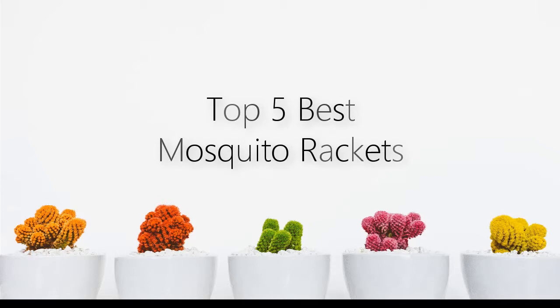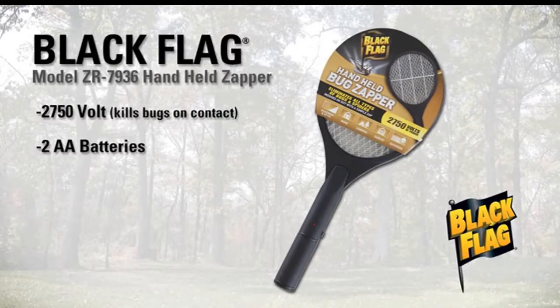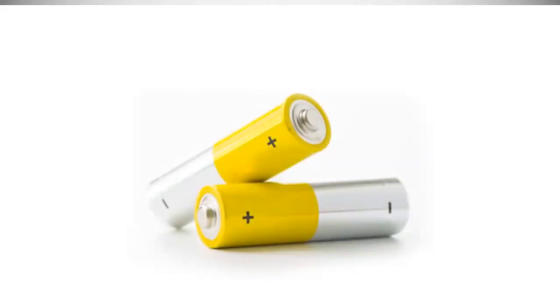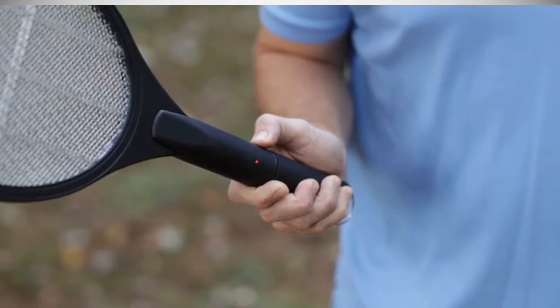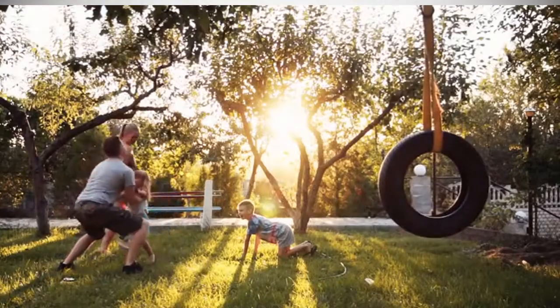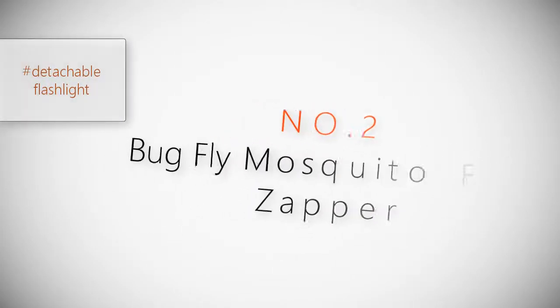If you are looking for mosquito rackets, here is a collection you have got to see. Product number one: Black Flag model ZR 7936 handheld racket zapper. Powerful 2750 volts, kills bugs on contact. It runs on two double-A batteries. Simply push the power button and the LED light comes on, showing the zapper grid is charged. Use it indoors to eliminate pesky flies, mosquitoes, and spiders. Take it with you camping, fishing, and to the beach.